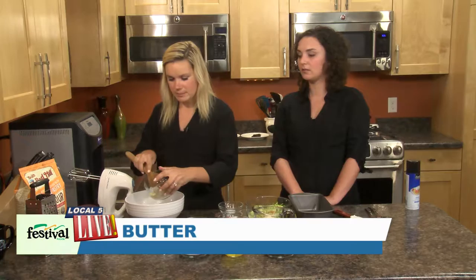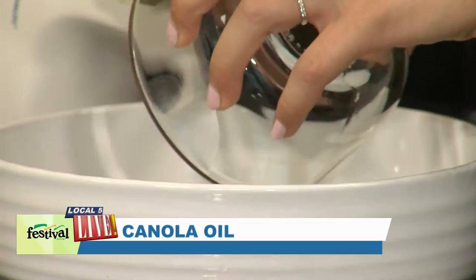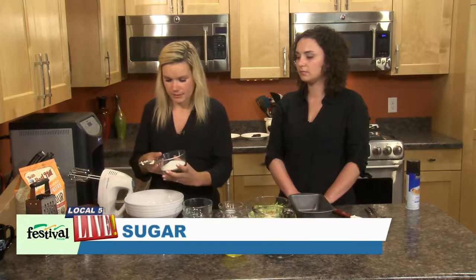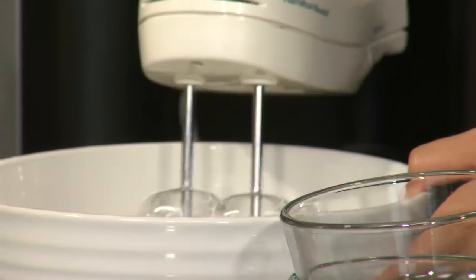So we're going to start off and get rolling right away. We're going to add in some melted unsalted butter. And then we're replacing actually half the amount of butter in this recipe with canola oil, which adds some of those heart healthy fats that we look for. And then we've got some sugar, just to sweeten it up a little bit. So we're going to cream this up until it's nice and smooth.